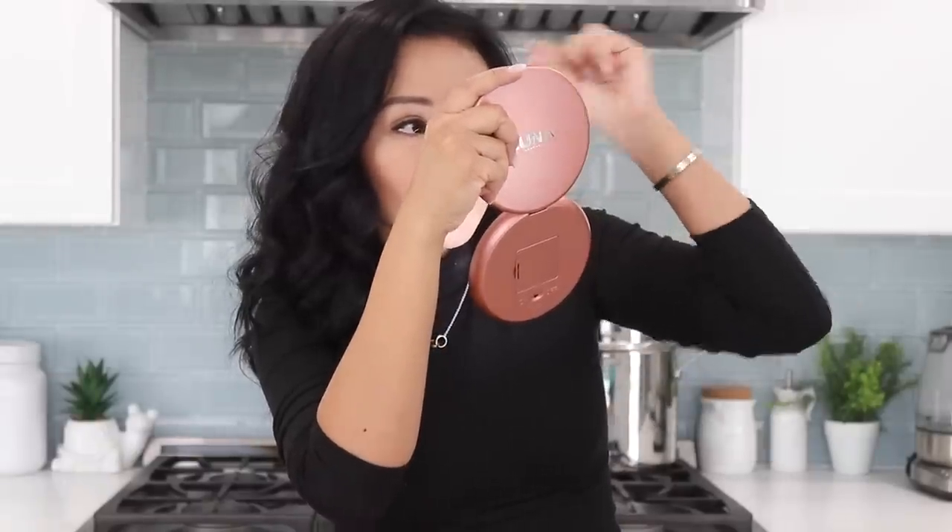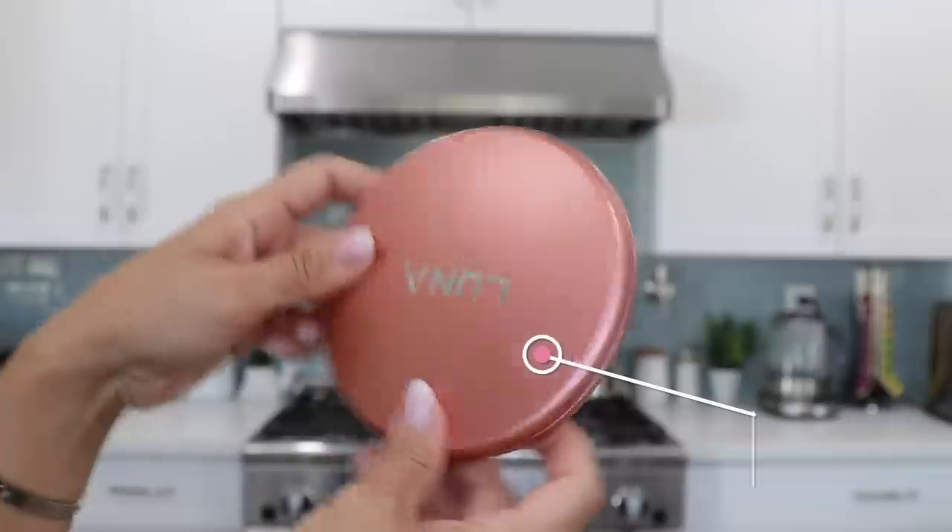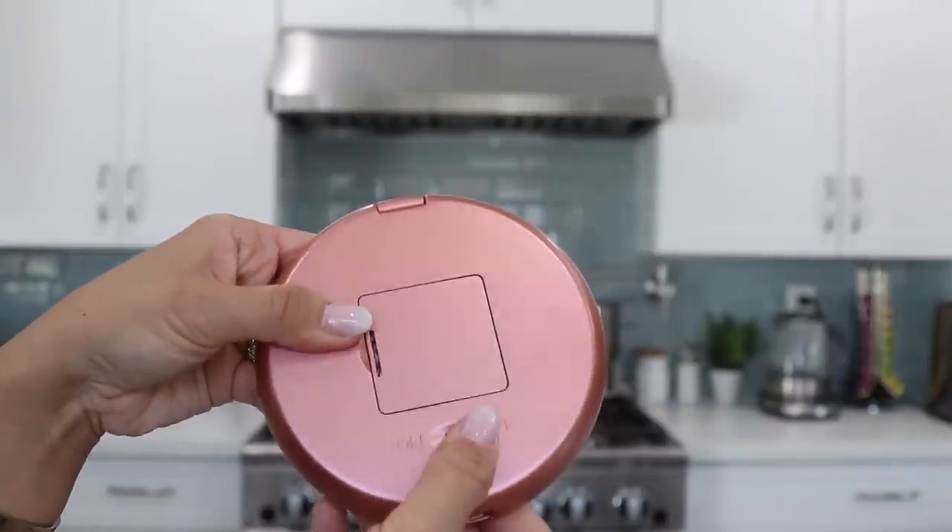This is a big mirror — they have it in different colors on Amazon, I got it in rose gold. It has a light that you turn on and off with a battery. The light is so great — you can really see the color of your makeup. And the magnifying part right here lets you see if you blended your eyeshadow correctly or if you have little stray hairs. Highly recommend this. It's pretty big, not really a purse-size thing, but it's so helpful when traveling. It stands on its own and you can flip it both ways.